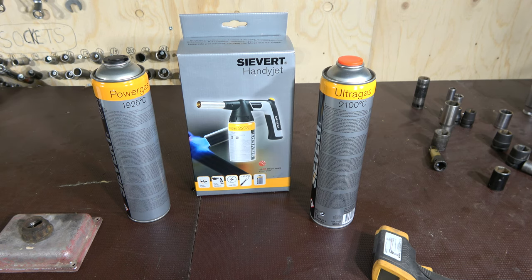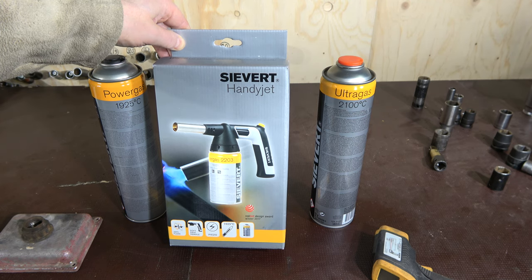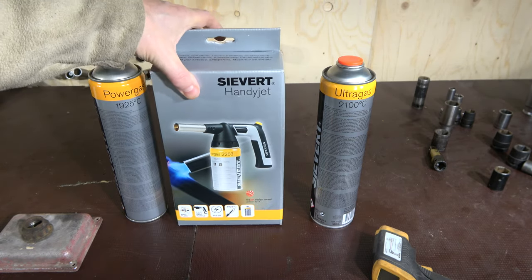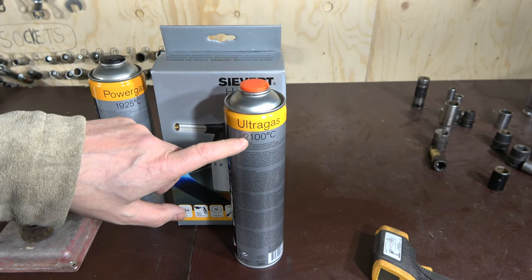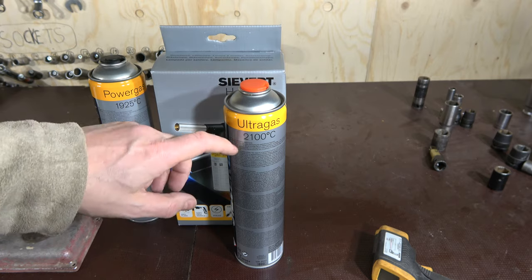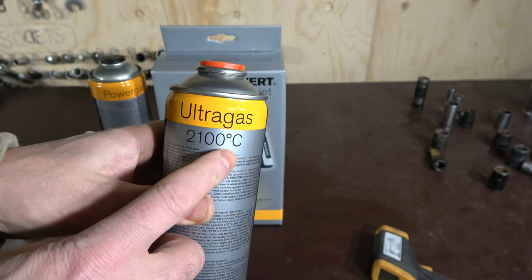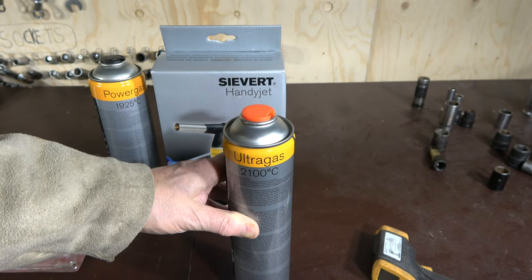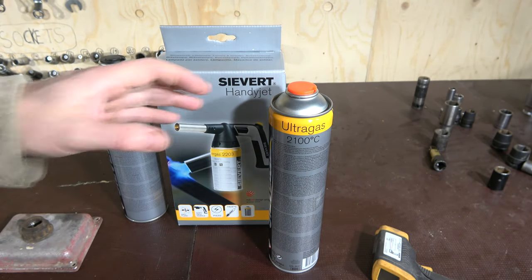Hello and welcome. I am planning to give you information on how to use this Sievert handy head torch. This is a really nice flame torch. The key point is how to create this 3,800 Fahrenheit temperature, which is 2,100 Celsius. This is a really powerful and hot flame.